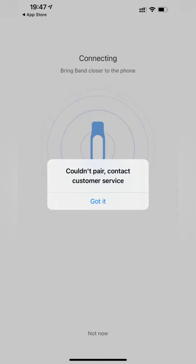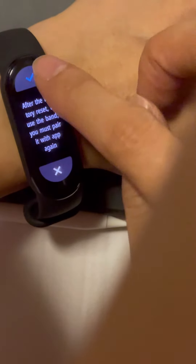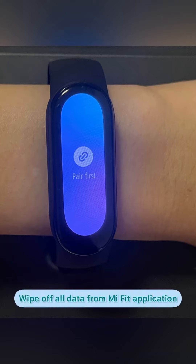If you couldn't pair or connect your Mi Fit application to your smartwatch, go to your Mi Band 6 smartwatch, select Settings, scroll down, and select Factory Reset. Once selected, all the collected data from the Mi Fit application will be wiped off and it will ask you to pair again.